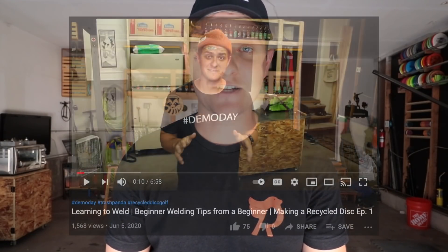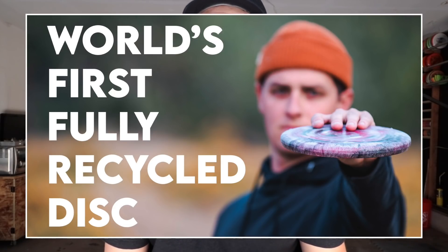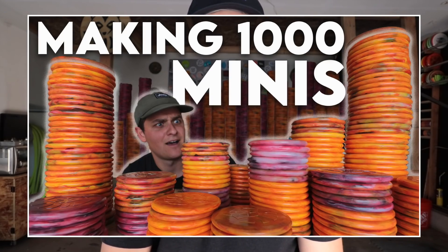For those who don't know, I posted my very first video and launched Trash Panda on June 5th 2020, and after a few months of making my own injection machine and designing my own mold, I made my first recycled disc on September 28th. Since then I've made four different molds to perfect the design, prototype new plastics, and recently got sidetracked by the overwhelming demand on minis. But don't worry, my eyes are still on recycled discs — that's what I got into this whole thing for.